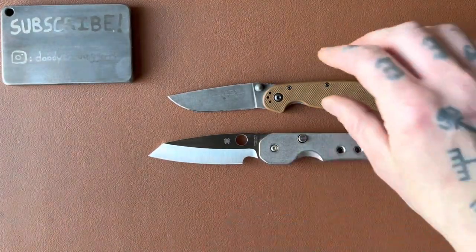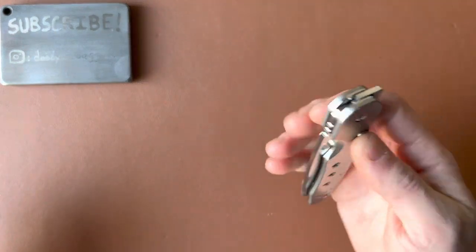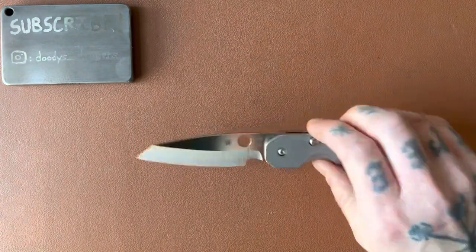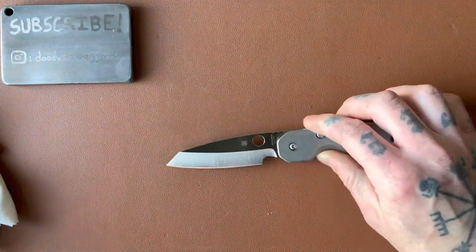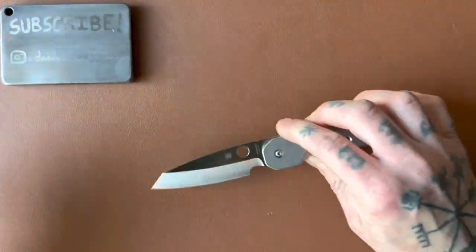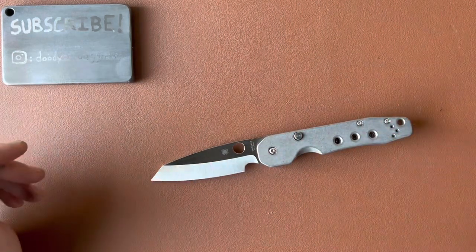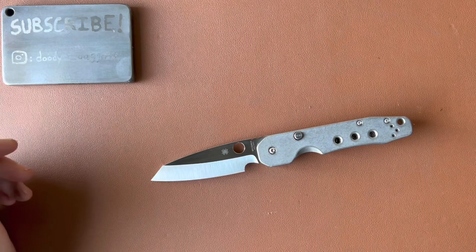Now we need to measure the thickness behind the edge — that's a new thing we do on the channel. It's an important thing to know if you're thinking of buying this knife. It tells you how slicey it's going to be: thin behind the edge means slicey, thicker means more robust and tough.